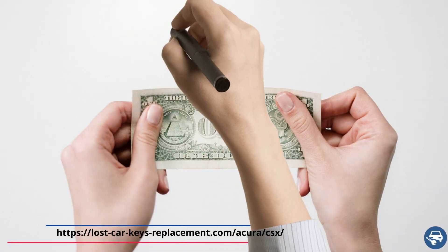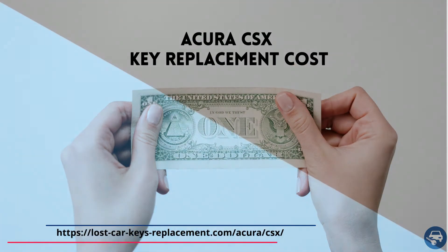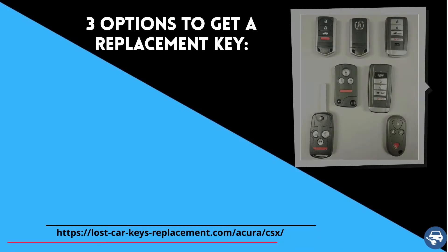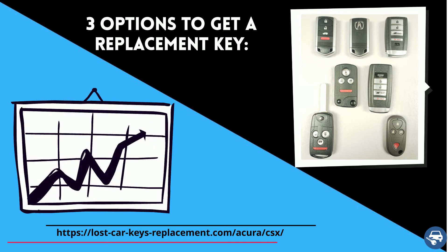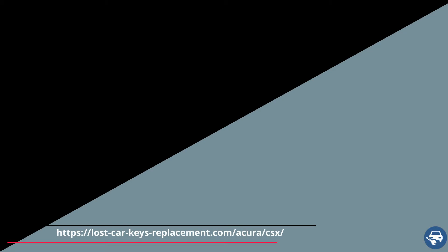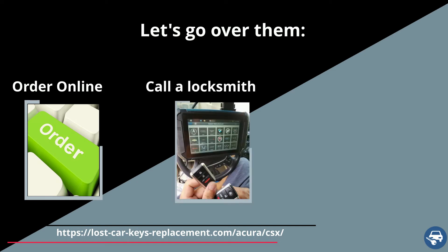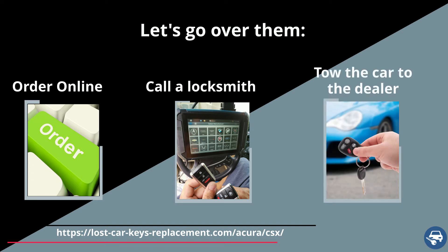Now let's go over Acura CSX key replacement cost. You have three options to get a key replacement, and the price varies depending on where you get the new key. First, get a key online and then have a locksmith or dealer cut and program it for you. Second, call an automotive locksmith who can come and make you a key and code it on site. And third, tow the car to the dealer.